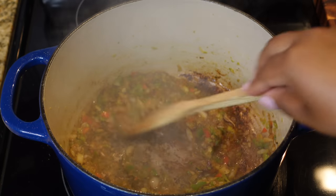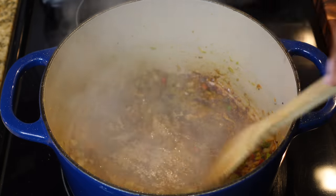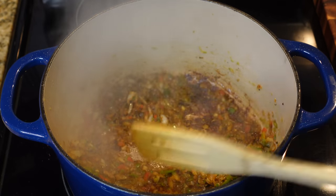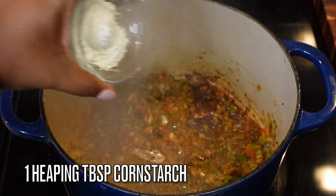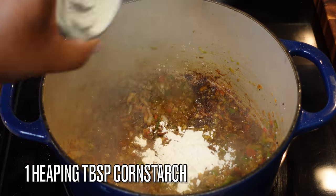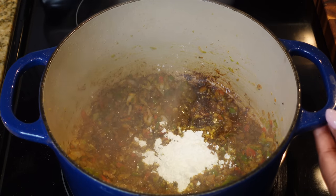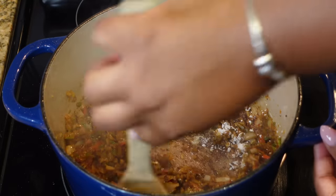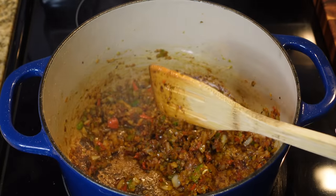I'm sautéing those up just to give them a little bit of color. I have to move really quickly because my pot got too hot — but like I said, it didn't burn. I'm adding a tablespoon of cornstarch; the cornstarch is going to thicken our gravy that we're going to be stewing this chicken in. Go ahead and add that in and give it a good mix.